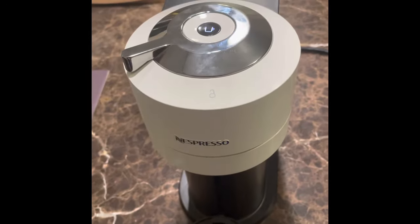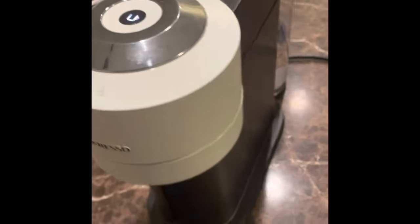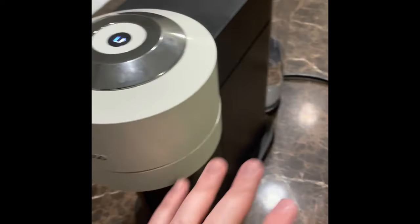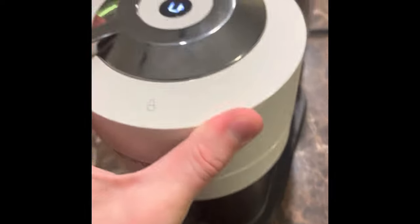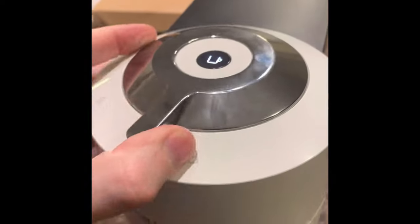You can also clean it, which I'll go over in a minute. Another method is to press it three times. You're going to want to put a collection cup underneath. I usually fill up the water container in the back, then remove the little holder and press the button three times quick. It'll flash orange and shoot out a majority of water. Also look in here to make sure it's able to spin correctly and there's no gunk clogging anything.